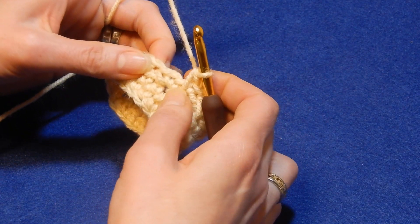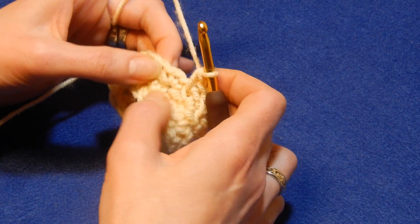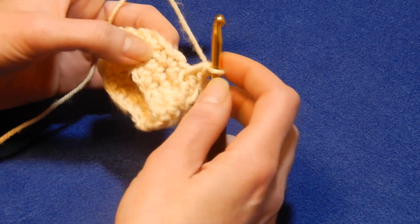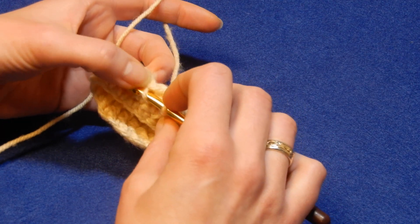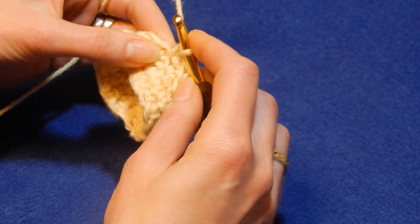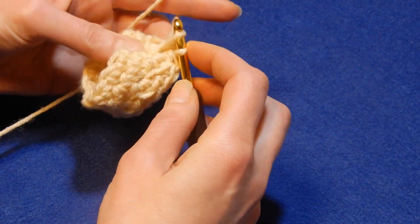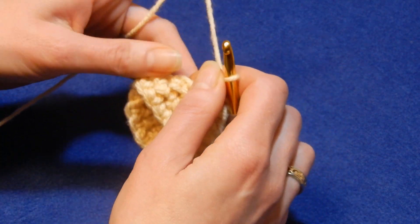Again, move to the next two single crochets. Go to the second single crochet — the line is right here. Go underneath that line and the chain you have to skip is right here. Go into that stitch, pull up a loop, do a single crochet. Go again under that line and that stitch that you skipped, leave this one a little loose, and do a single crochet. Continue like this on and on.